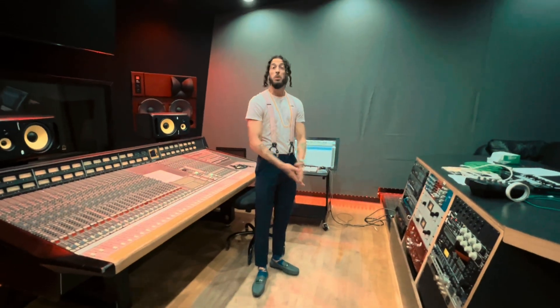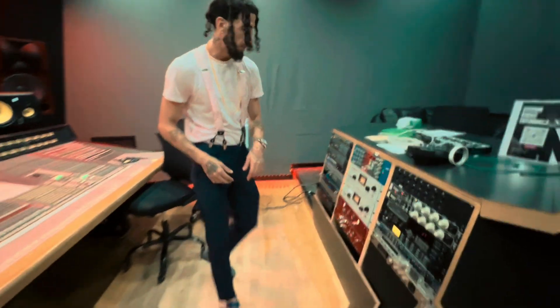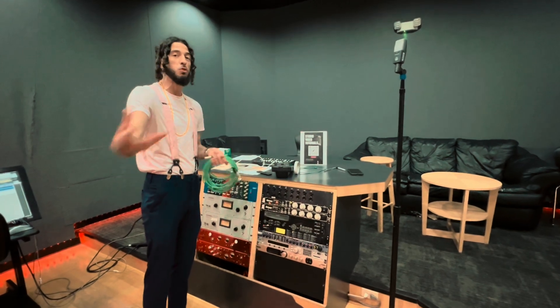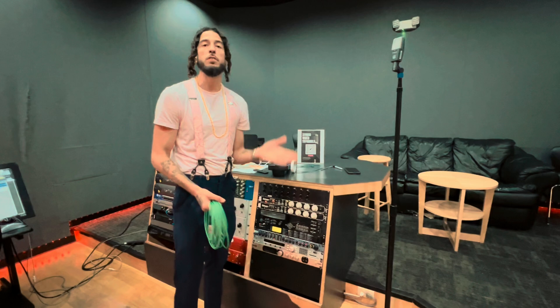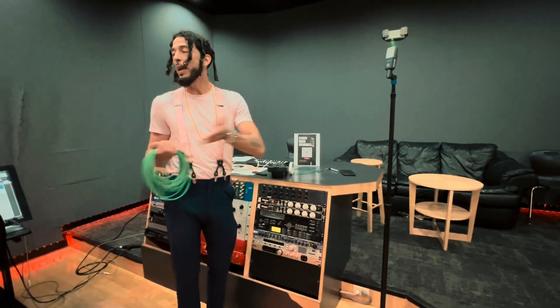Welcome everybody to the SSL room at SAE. We're going to give you a quick tutorial on how to record in here. If you're recording in this room, the way I give the equipment to you is the way I want it back. If you have your artists in this room and you're the engineer, sometimes artists want to record with the engineer present.